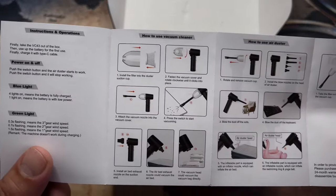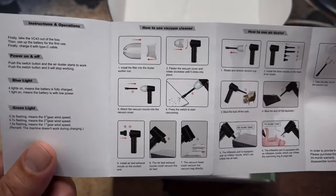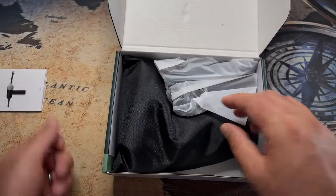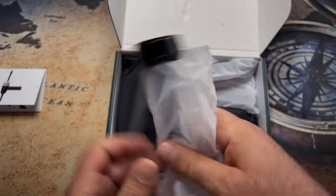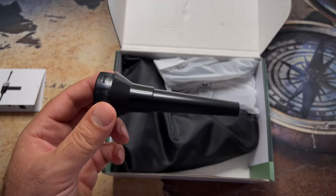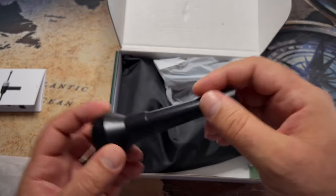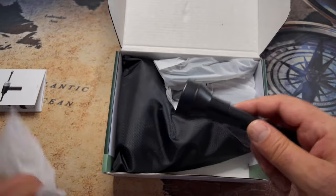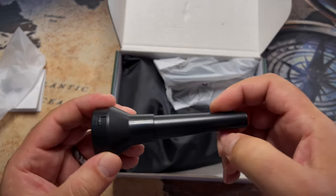And here we go — how to use vacuum cleaner? Well, at this point in life I already know how to use a vacuum cleaner, but it's always good to read instructions — which I'm not going to do. Here are some accessories. The plastic doesn't feel very cheap, actually. Scratchy plastic. Doesn't feel very premium as well, but it's alright.